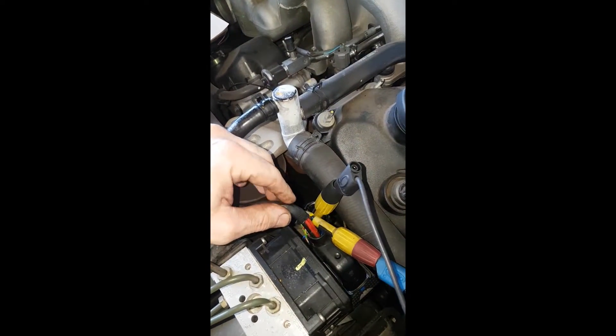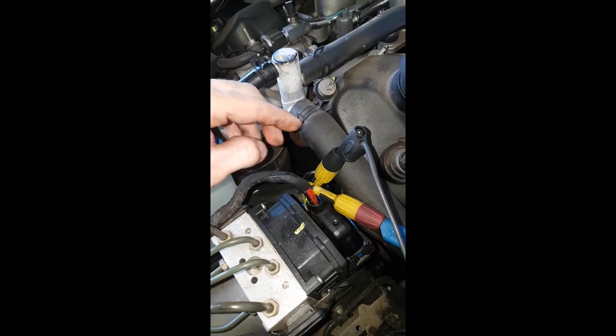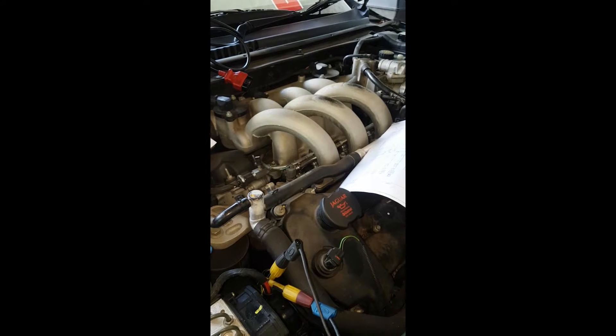I ended up having to pierce them — not ideal, but you do what you've got to do. Pierced the two wires that run back to the sensor. So once we're looking at our diagram there, what we found — I'll show you up on the scope — there were points where we were running roughly 12 volts or so down to the sensor, and that's fine.